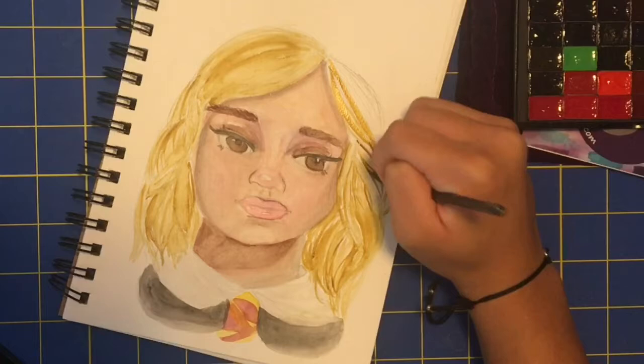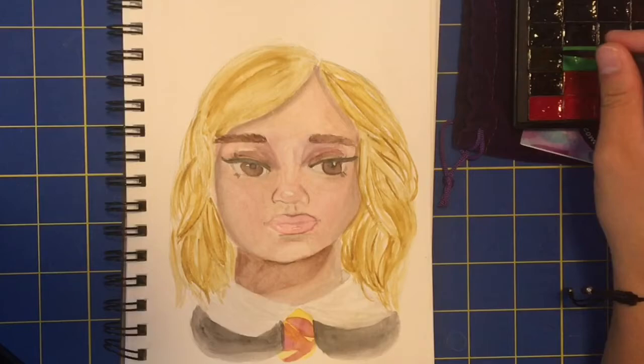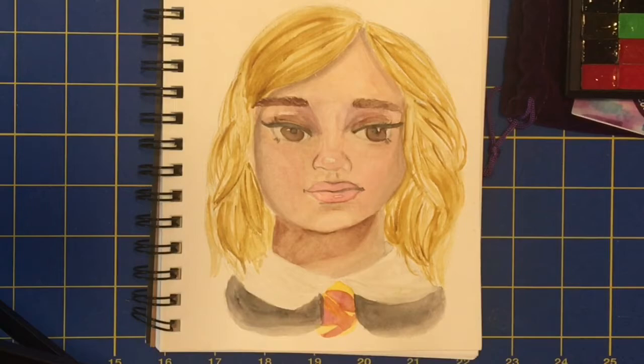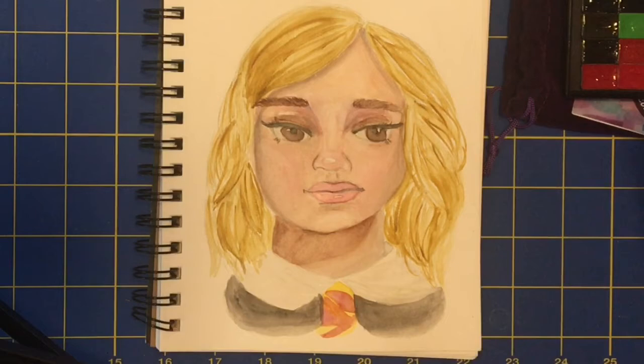Now onto the hair — this is my favorite part of any portrait because it's the easiest in my opinion. Looking at my reference picture of Emma Watson, who portrayed Hermione Granger in the Harry Potter movies, I noticed she had blonder highlights in her hair. So I did a blonde under layer and then used some brown on top. After I was done I went over the whole hair with some water just to soften up the harshness of the lines and make it look a bit more natural.